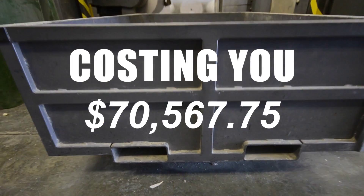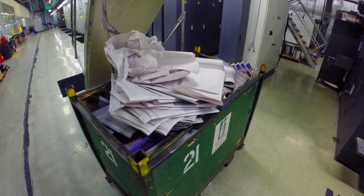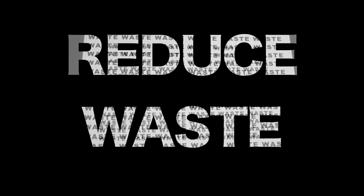Wasted paper. It's the largest expense in the printing industry, and it can happen for a variety of reasons. The question is: how can you reduce it?